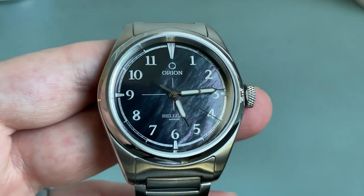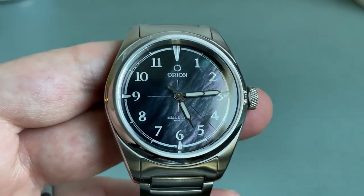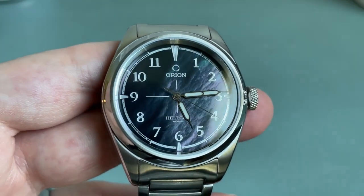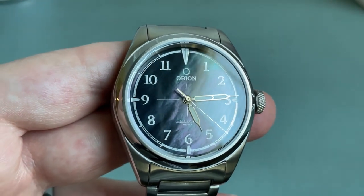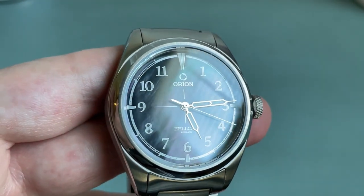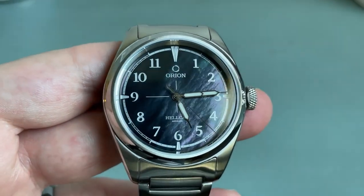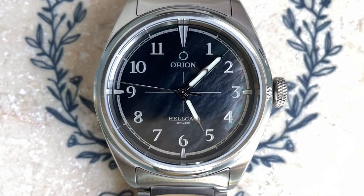The dial on this version — the black mother of pearl — is absolutely gorgeous. In some lights it just appears gray, but there are jades, purples, and pinks just waiting to pop out in the right light. The effect reminds me of spilled oil and it can even take on a 3D effect. Starting at the edge of the dial, we have a railroad track. Adjacent to the cardinal directions the track is filled in, but between these sections it's empty.